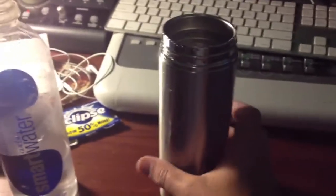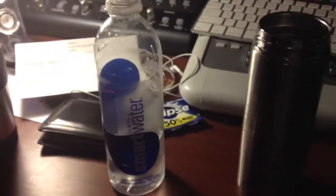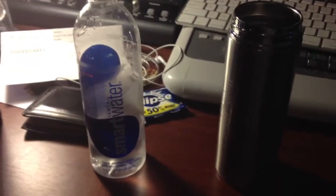The only thing you need to know is that this doesn't filter anything — it only changes the pH. So you want to use pre-filtered water for anything that you're going to do. But you would do that anyway, I'm sure. So there you go, that's the IonPod that you can get on Amazon.